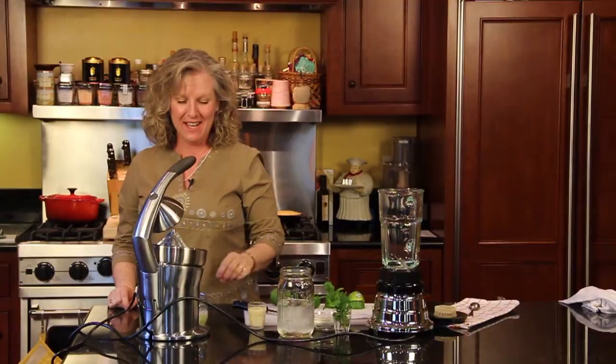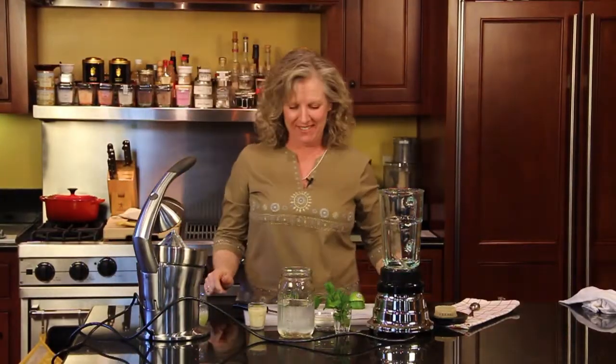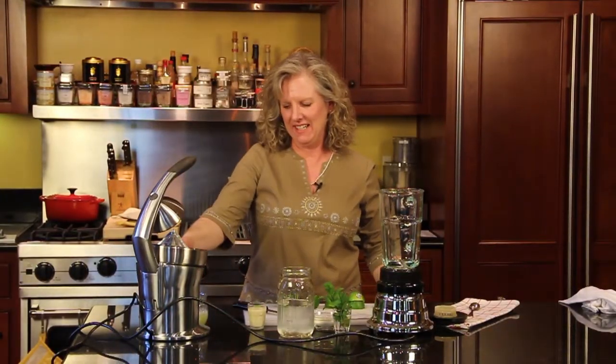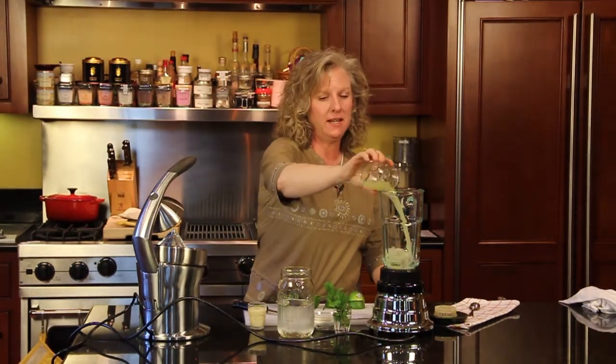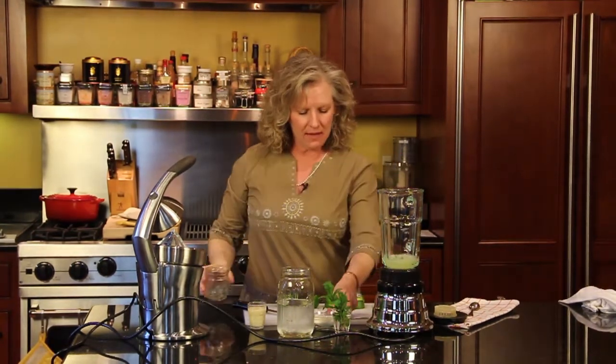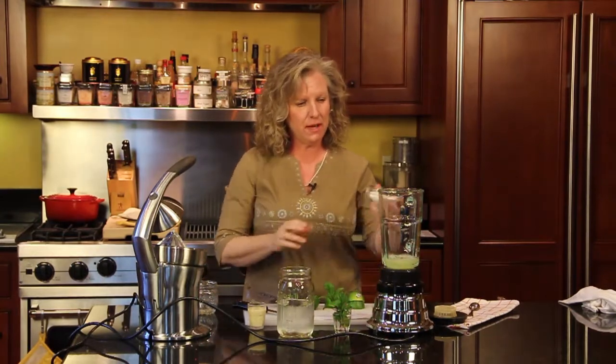I love, love, love this thing. You put your lime juice inside your container and then your sugar — it's a third a cup of sugar.